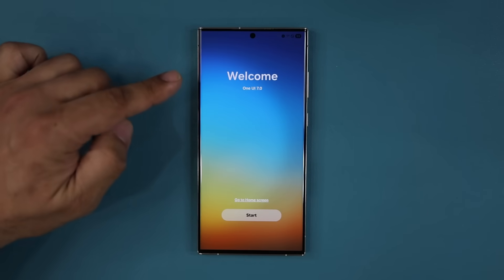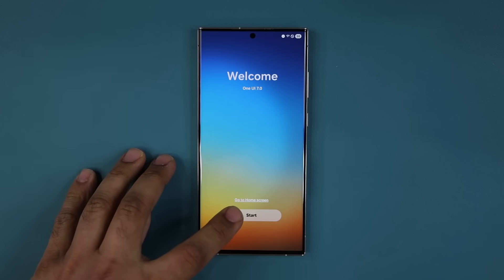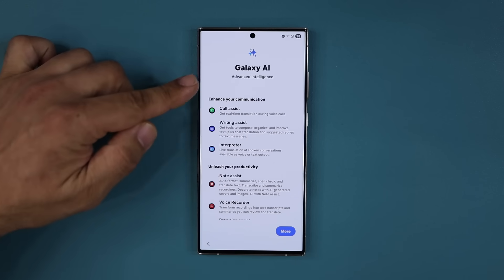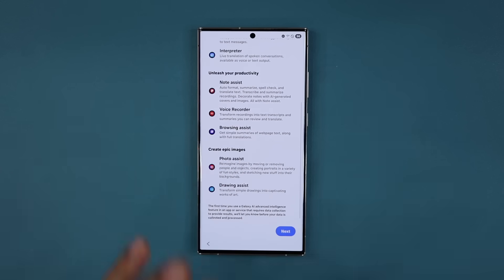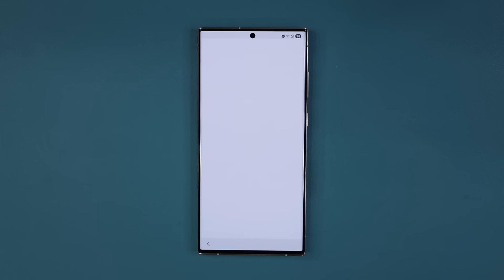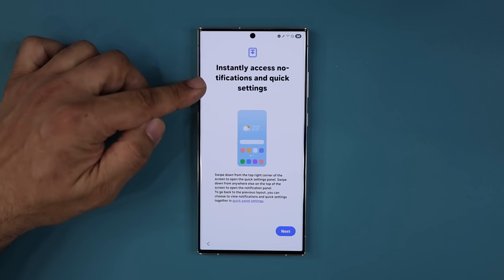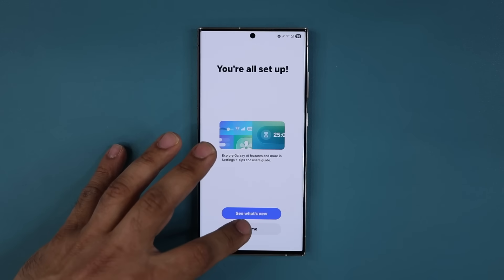We are back with the update. You can see we've got a beautiful welcome sign — that's what you're gonna see. Then you tap on start, and it might ask you to tweak a couple settings, and then you can go right into the home screen. So you can see it talks about Galaxy AI. I'm gonna tap on next, and then it says 'instantly access notifications and quick settings.' We're gonna show all that to you guys. Tap on home.